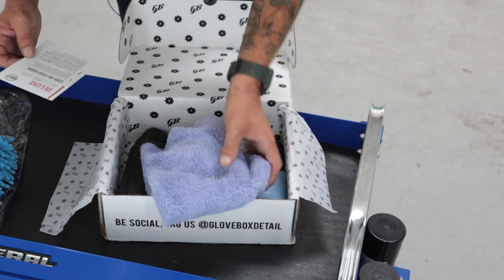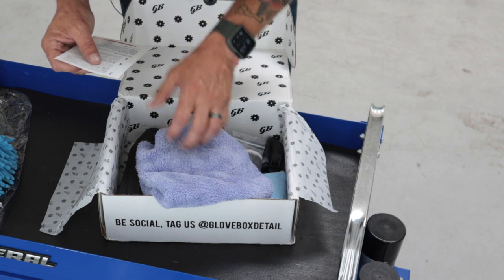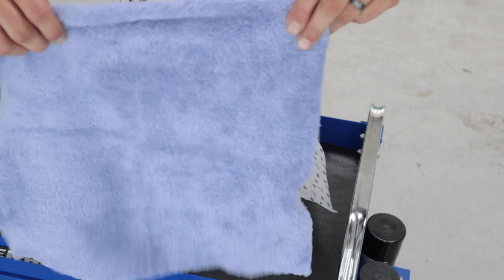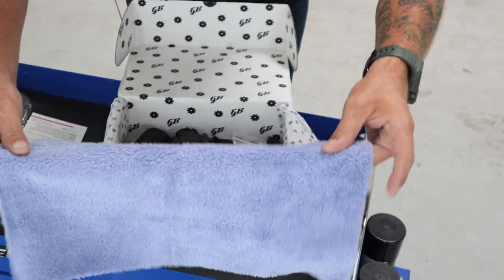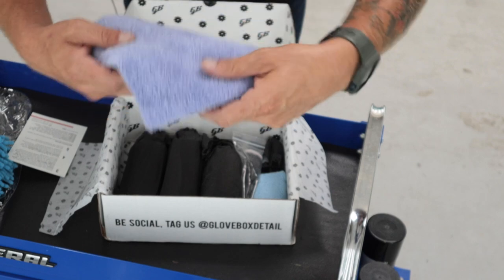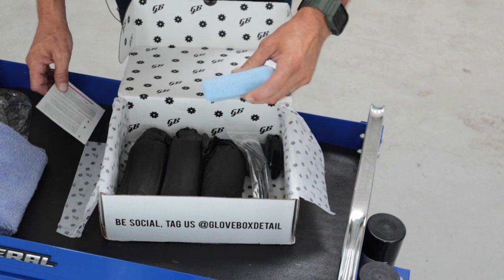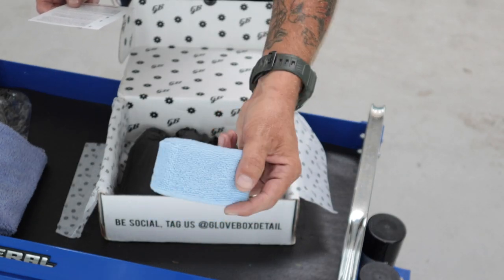Next up we have a microfiber towel. This is the Eagle Edgeless 350 from the Rag Company. If you're on YouTube following detailing, you've obviously heard of the Rag Company — they make amazing microfiber towels. We also have a little applicator pad, also from the Rag Company.